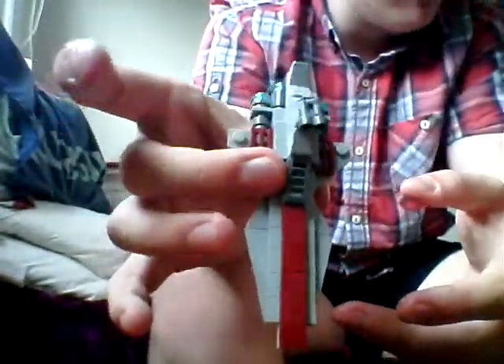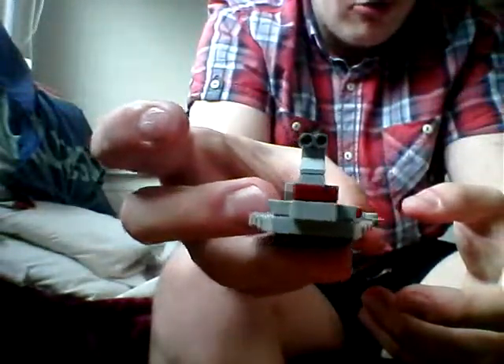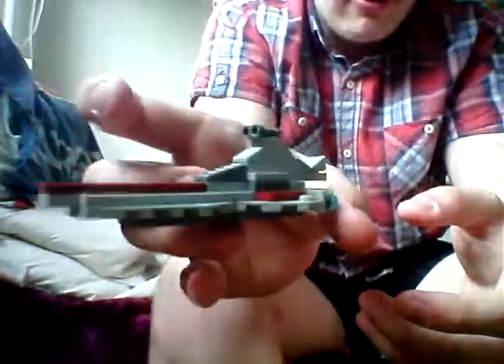It looks good. It does look good. From the front, it looks quite nice. From the side, or from this sort of angle, it just looks good from most angles. Let's just say that.